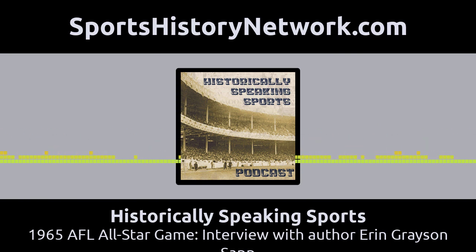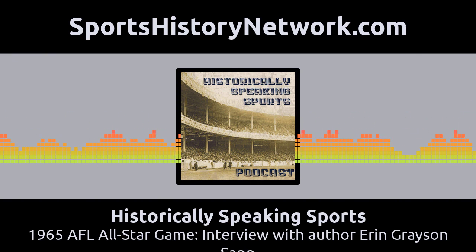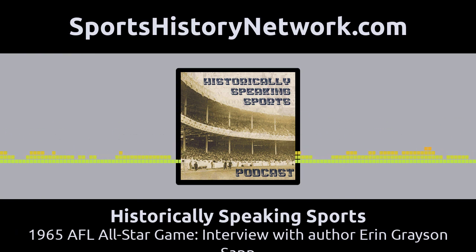Talking to us today is author Erin Grayson Sapp and her new book, Moving the Chains: The Civil Rights Protest That Saved the Saints and Transformed New Orleans. She writes about the 1965 AFL All-Star Game in New Orleans, which had to be moved at the last minute to Houston because of a player boycott caused by racial incidents in the week leading up to the game. Later in the show, we'll be sending a shoutout to the late, great John Hadle, who passed away at the age of 82. And we will have our Home Field Apparel Top 5 counting down the five greatest moments in AFL history.